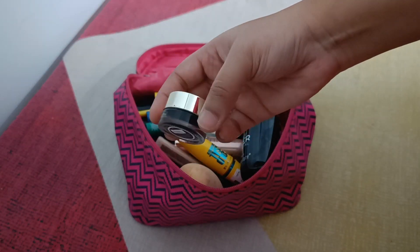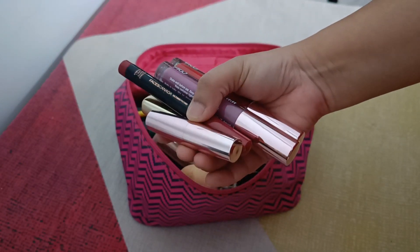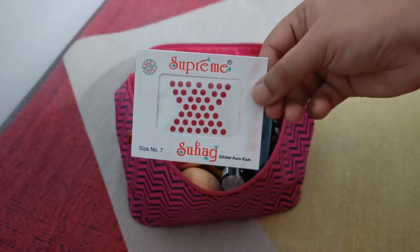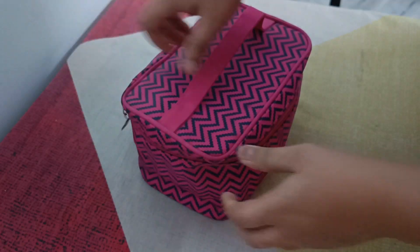After that, my makeup setting spray, kajal again, this small perfume from Zodio, 5-6 lipsticks in my favorite shades, and lastly this bindi packet. So my makeup kit is all set.